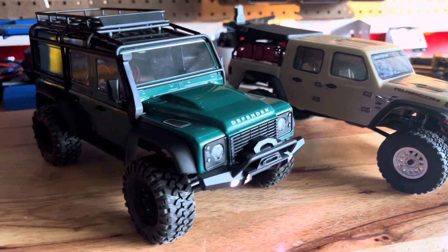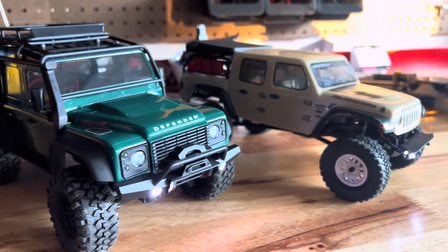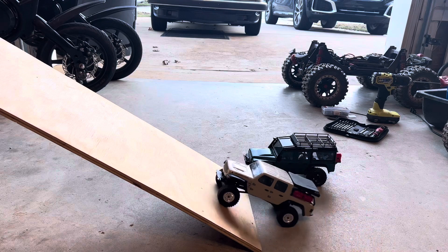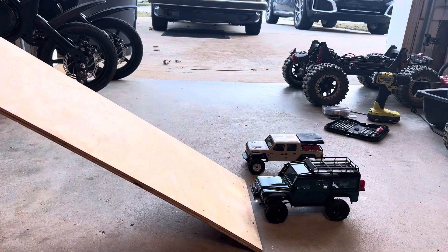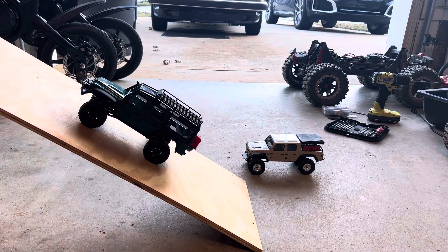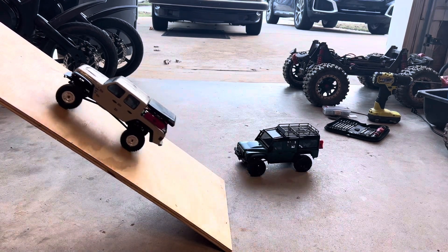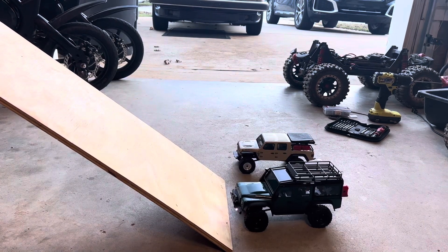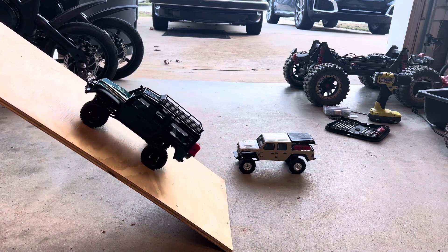I'm going to be testing how steep each truck can climb, how well they crawl, how well they off-road, and how well they perform overall. Starting with 30 degrees, the SCX-24 does it with no issue, and the TRX-4M also does it with no problem. Increasing to 40 degrees, the SCX-24 does it no problem again, and the TRX-4M does it too, though we can see the front wheel starting to pop up.